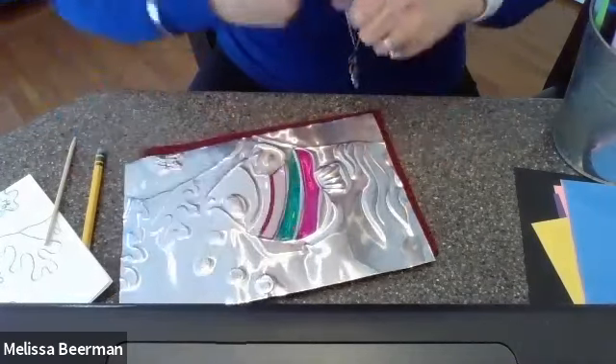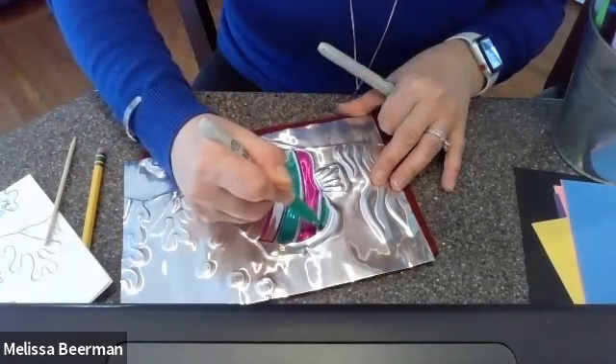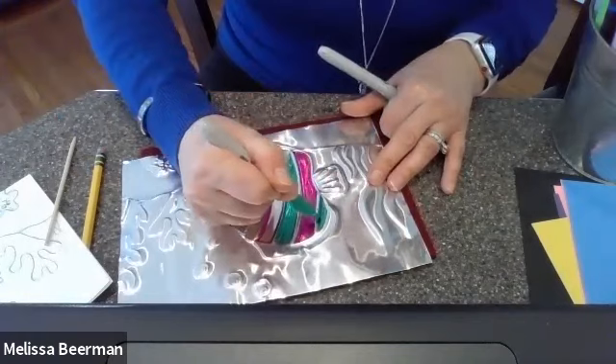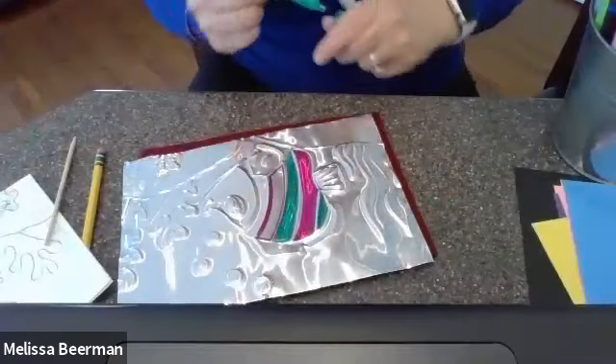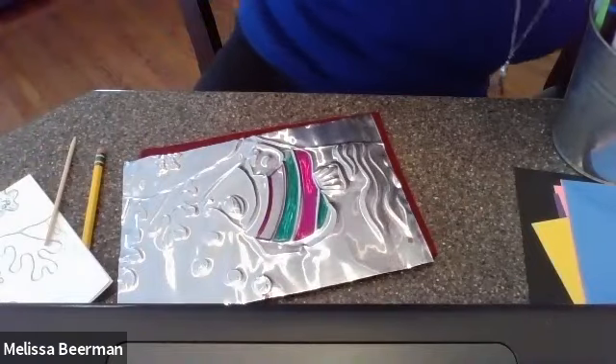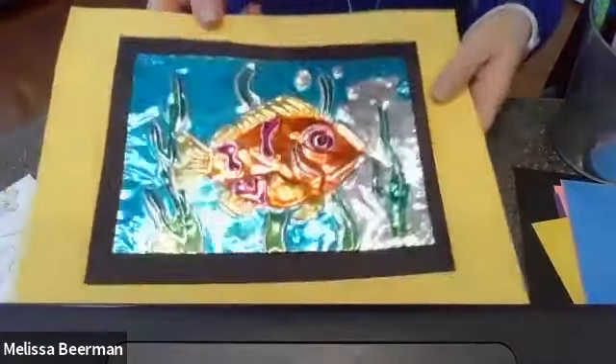Can you see the silver still there? And if I look here, I should still see the silver there as well. So you want to make sure you're filling in all of the silver space. Let me show you an almost finished one — here's my almost finished one.